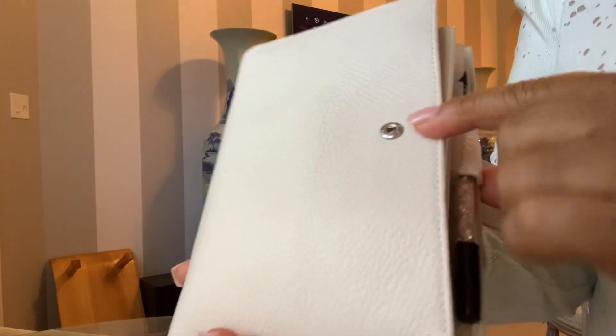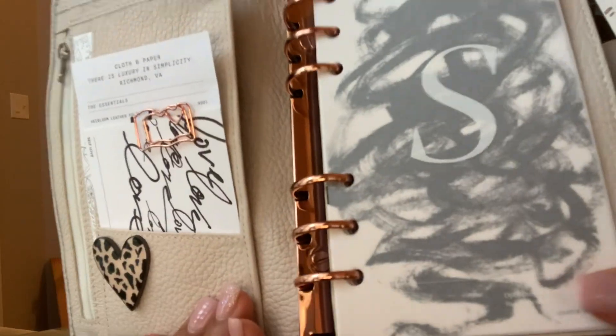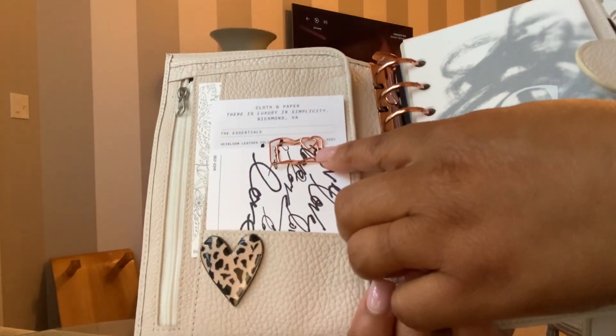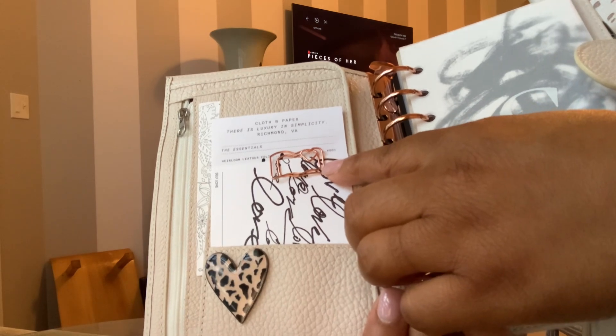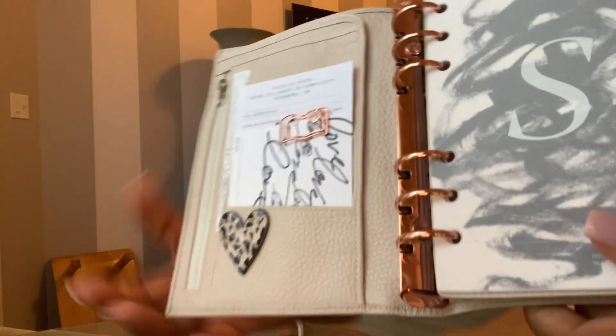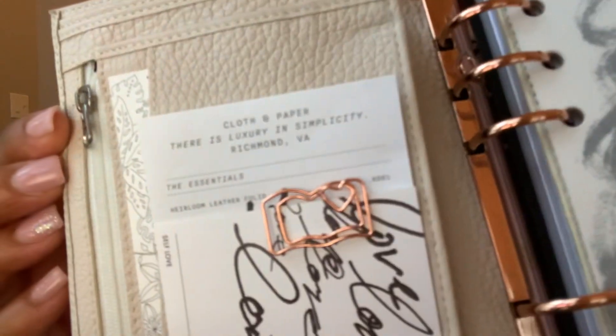One thing is that it has a silver popper and a silver pull, however it has rose gold rings. I really love the rose gold. As you can see I've kind of accented my planner with some paper clips that are rose gold as well. This kind of bothers me a little bit that it's not rose gold but I just rock with it.